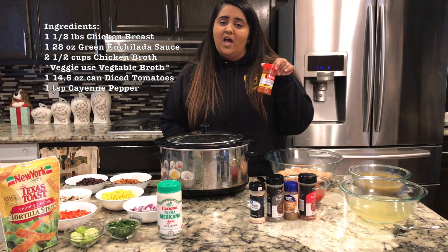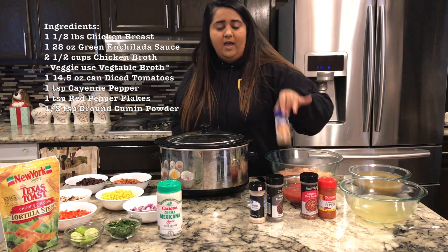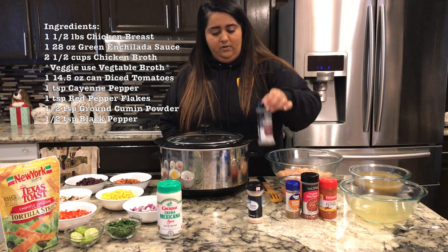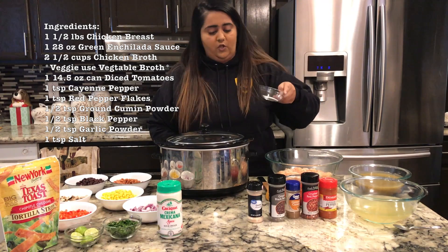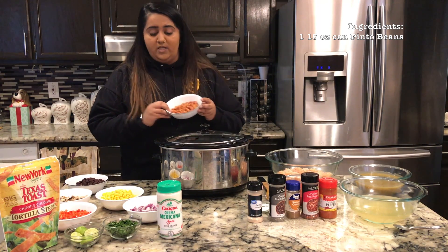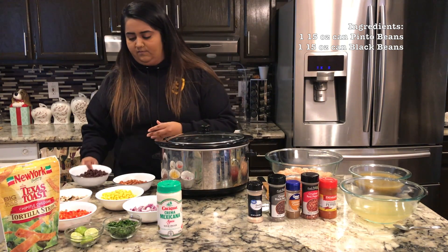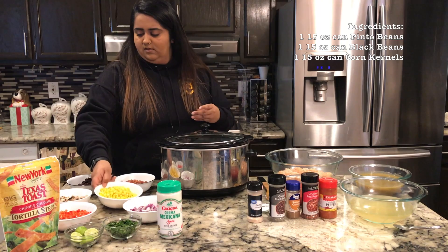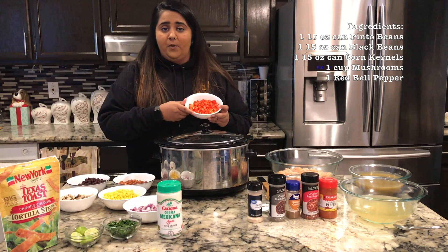You also need one 14.5-ounce can of diced tomatoes, one teaspoon of cayenne pepper, one teaspoon of crushed red pepper flakes, half a teaspoon of ground cumin, half a teaspoon of ground black pepper, half a teaspoon of garlic powder, and one teaspoon of salt. For the vegetarian ingredients: a 15-ounce can of pinto beans, a 15-ounce can of black beans, and a 15-ounce can of corn kernels — all washed and drained.